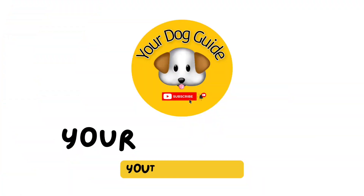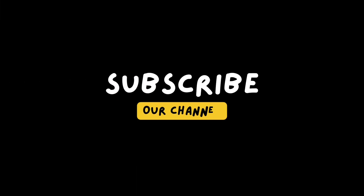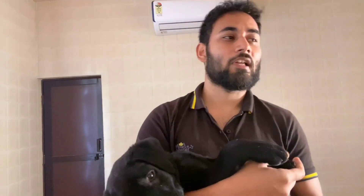Hello friends and welcome back to our channel. Once again your dog is quiet. In today's video, my puppy is a Labrador. If you buy a Labrador or buy a puppy, the first thing is whether my puppy is original or fake. How do you identify if the puppy is real or fake? In today's video we will discuss how to do it.